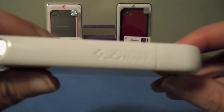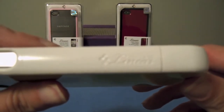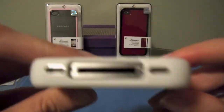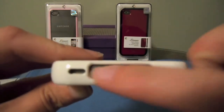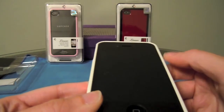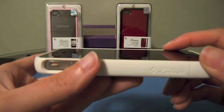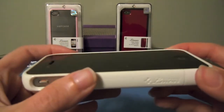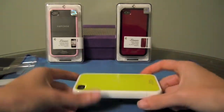As you can see, there's a very subtle logo embossed right there — it just says SGP Linear. Coming around to the bottom, there are separate cutouts for your microphone, your speaker, and your dock port. Around the front, everything is left open. There is the slightest lip to the case, so not quite a maximum lay-on-the-table design, but you get a little bit of protection there. I would probably always just put it down face-up instead.